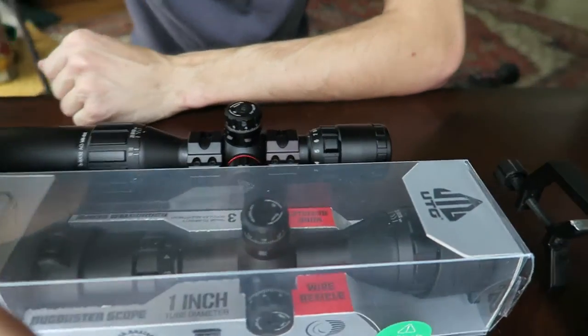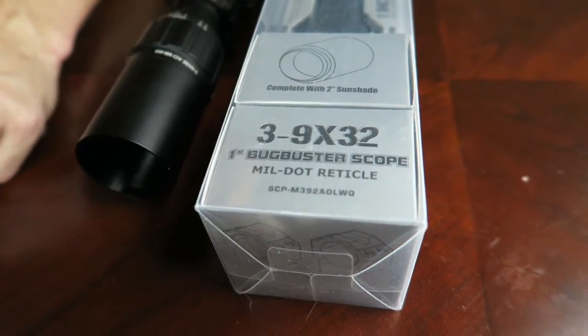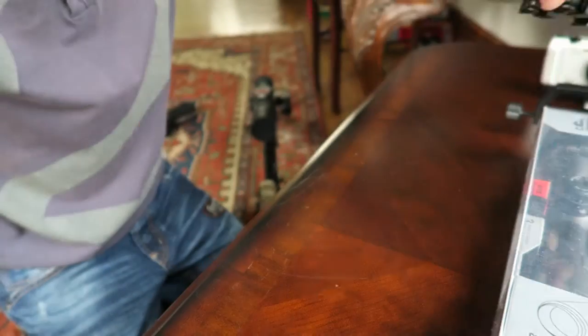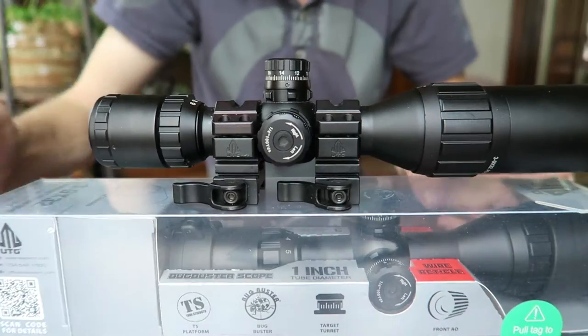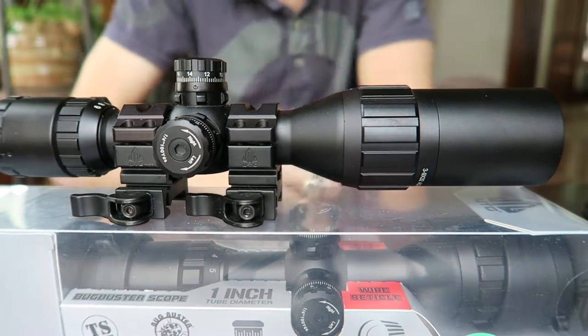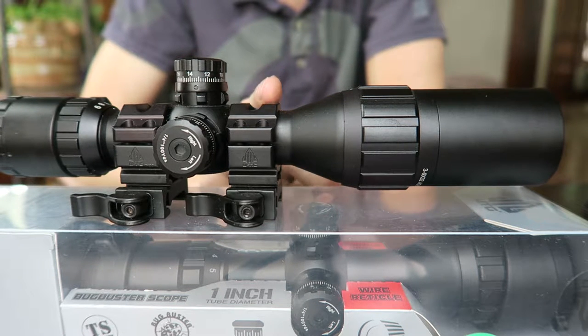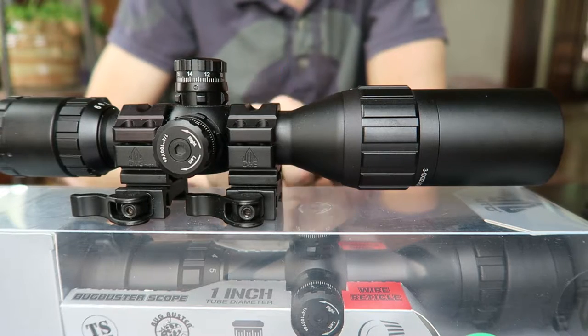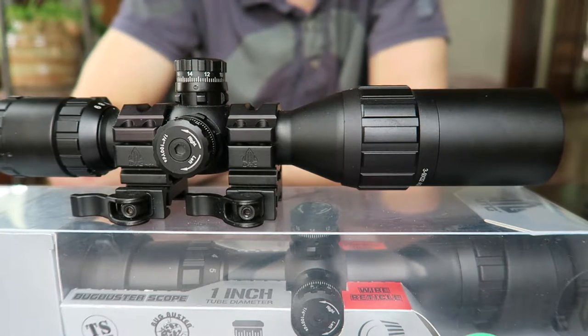Because of this issue I had to go out and buy a new one. I bought another UTG 3-9 Bug Buster scope to replace my original UTG 3-9 Bug Buster. But more importantly, I realized the limitations of only zooming to 9x, so I also purchased a UTG 4-16 Side Wheel Adjustment SWAT style scope.